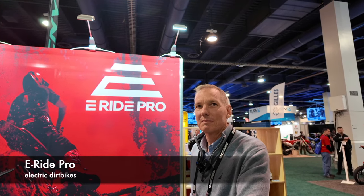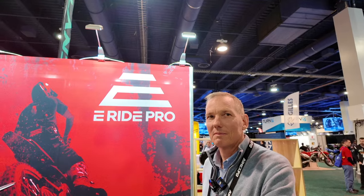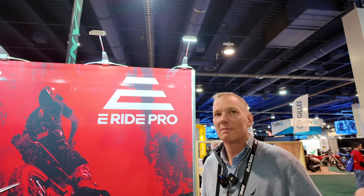We are at AIM Expo in Las Vegas, and I've been seeing E-Ride Pro all over YouTube, all over the internet. I'm fascinated, I'm a fan, and now I finally get to talk to you guys. So let's slow the gears down and just talk about your bikes.